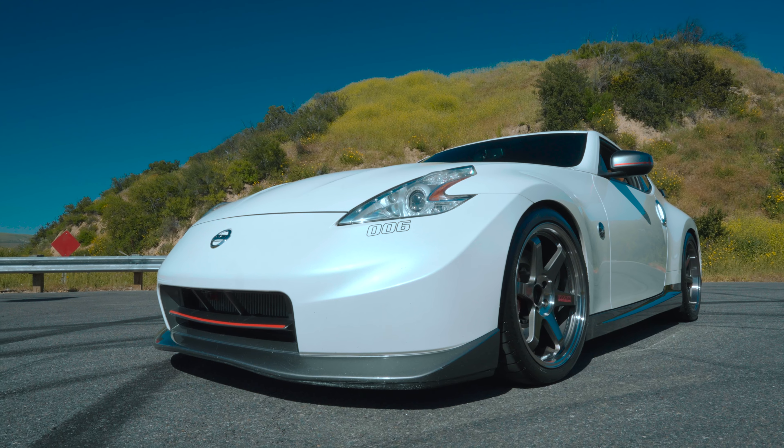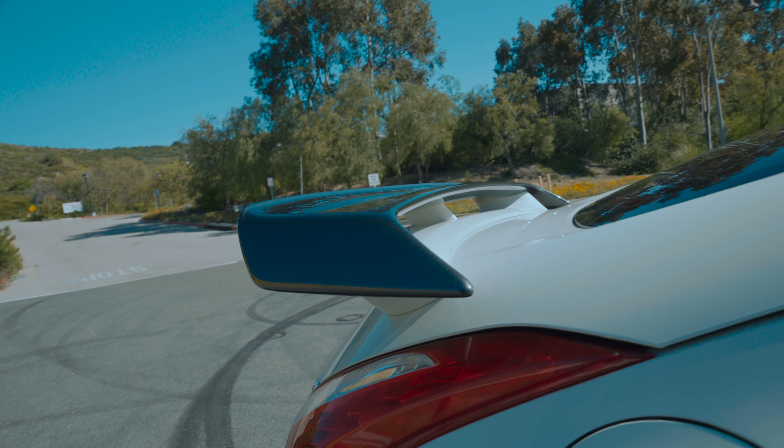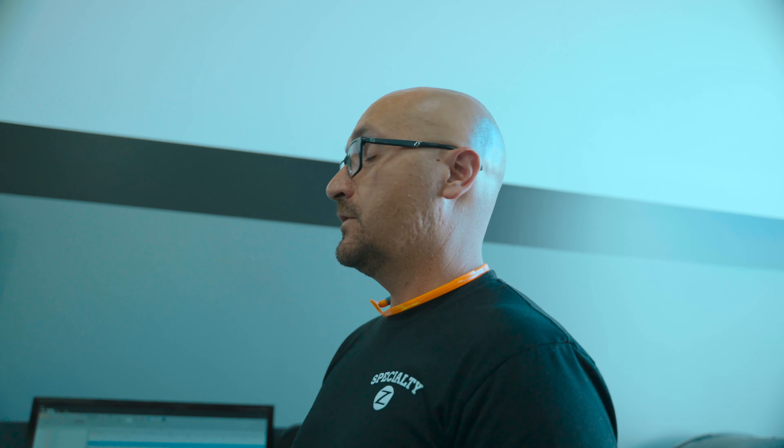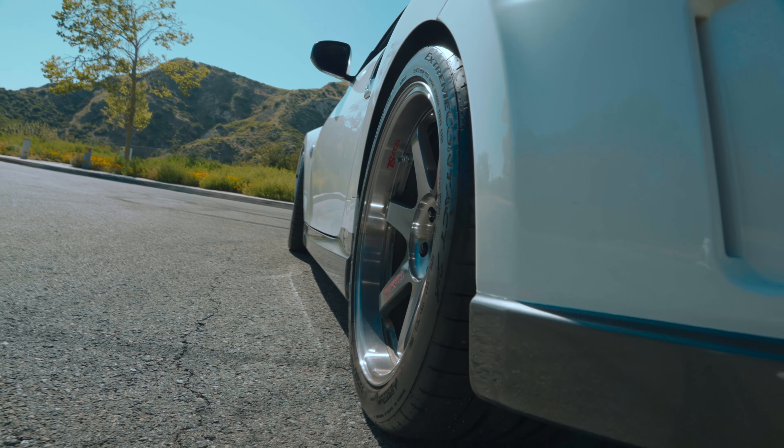We've just wrapped up the final pass — 91 octane on Billy's twin turbo. Here's where we're at: 594 to the tire and 568 foot-pounds of torque. Did really well — got it up to almost 18 pounds of boost. Surprised again with the amount of power given the octane. Billy has already put 8,000 miles on it since he put it together in December, back and forth from California to Tennessee.